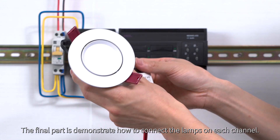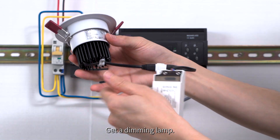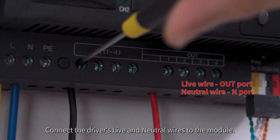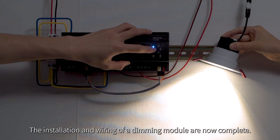The final part demonstrates how to connect the lamps on each channel. Get a dimming lamp. Typically, there is a dimming driver. Connect the driver's live and neutral wires to the module. The installation and wiring of a dimming module are now complete.